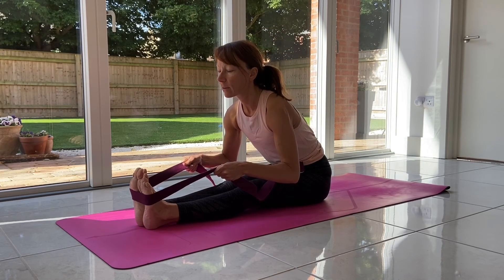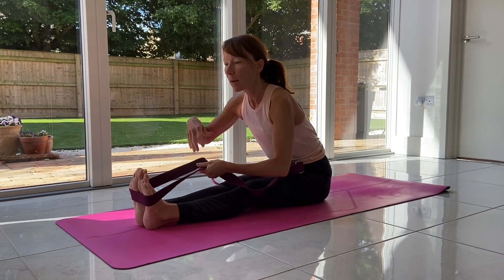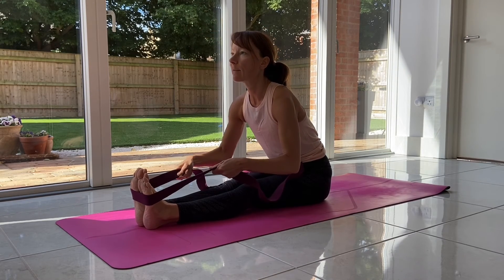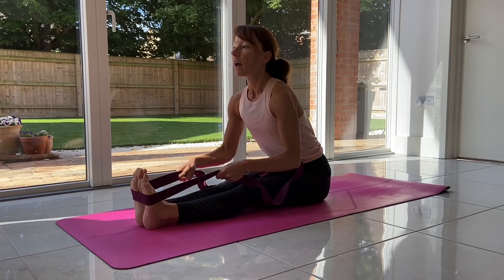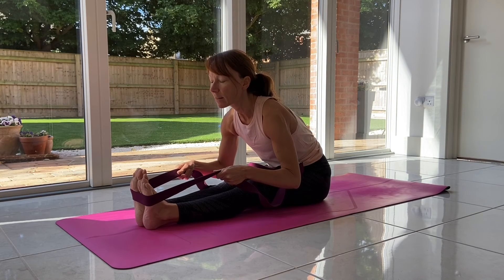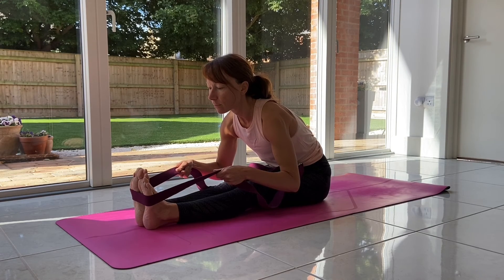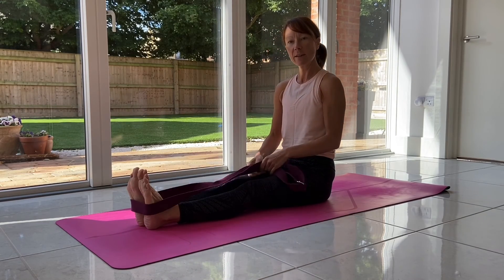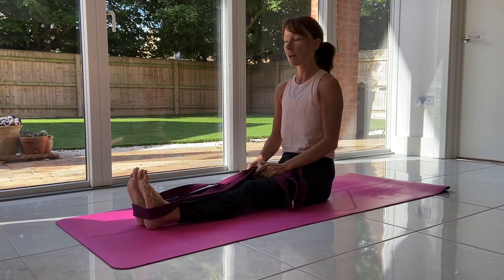Use the breath. Every time you inhale, imagine something pulling out the crown of the head — imagine the length. As you exhale, sink a bit deeper into the forward fold with every exhalation. Try to have an equal, steady breath so the inhalation and exhalation are the same length if you can.